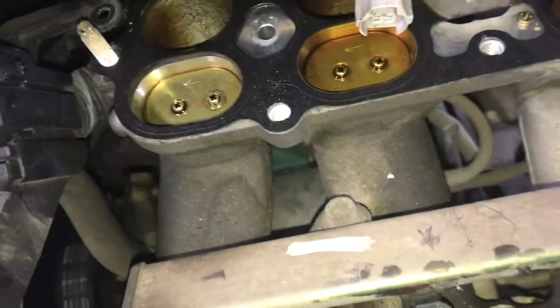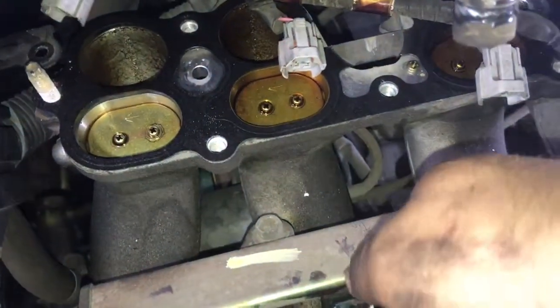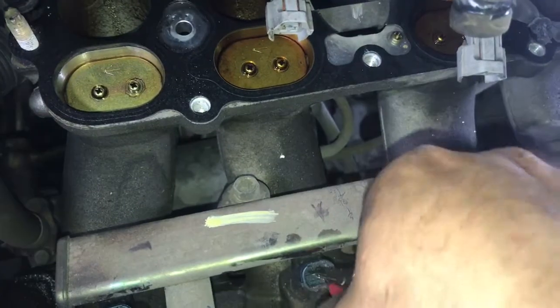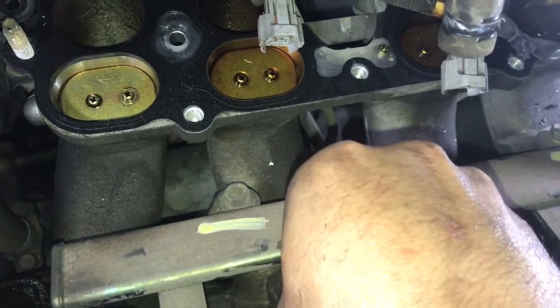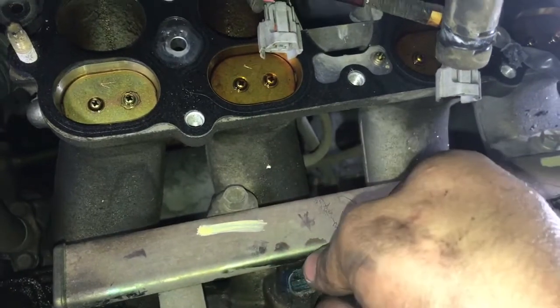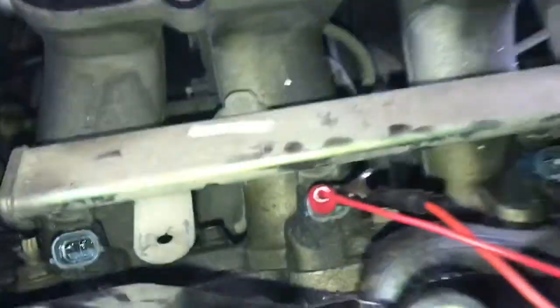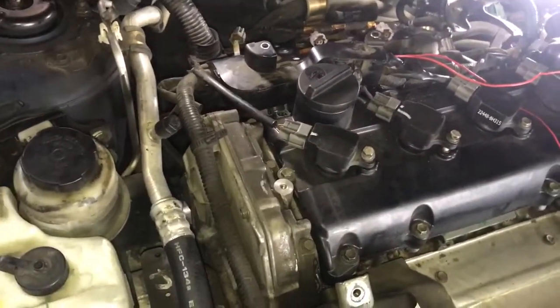I am connected to this one — that's number two — and it's open. So there you go, that's your way to test out your injectors. As I said, the other method is getting a long screwdriver, putting one end to the injector and another to your ear so you can hear the audible click.